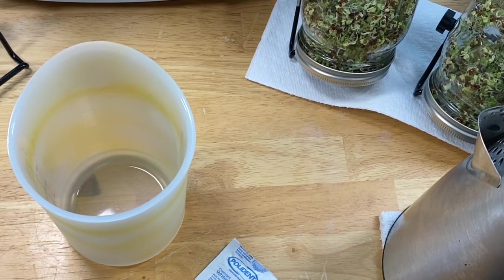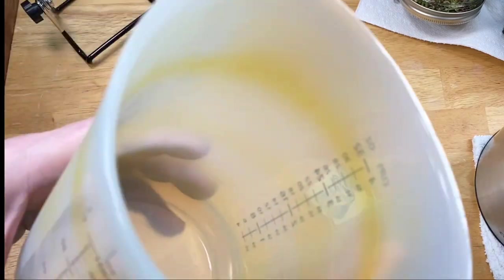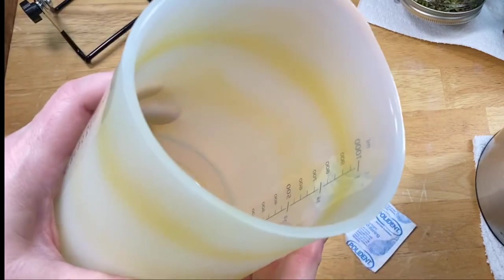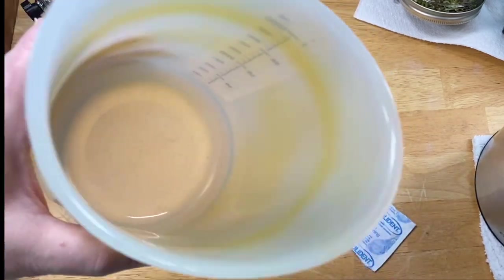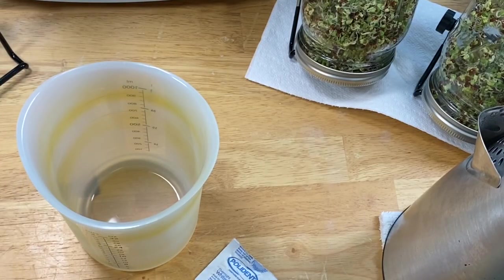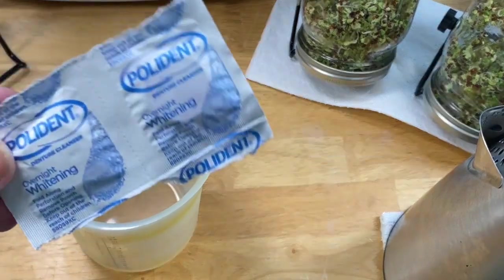Hey everybody, it's me Hetty, and I'm going to show you something a little different. I mess up sometimes — I've had these things for a while, I got them as a gift. We had meatloaf the other day and I made my sauce in here, not thinking. I usually make it in my glass measuring cup, but it was just easier to grab. And there you have it.